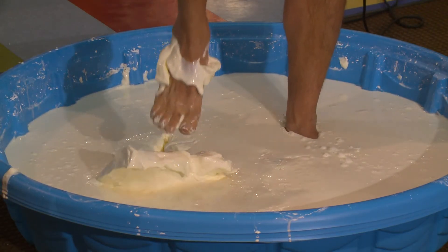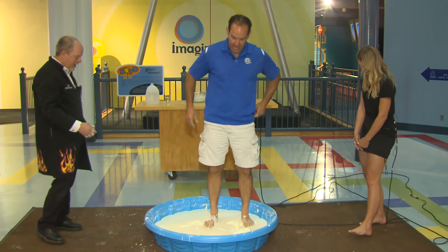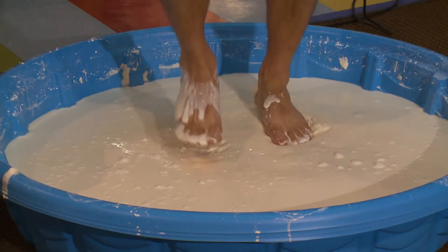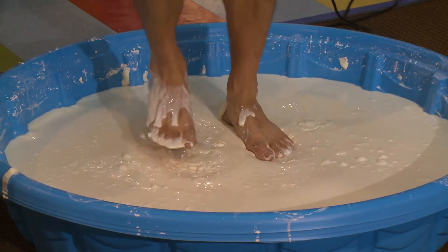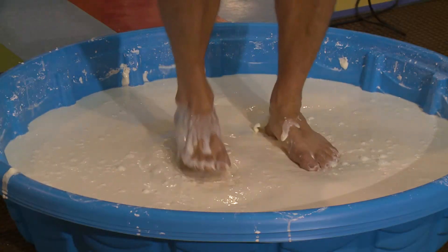If you pull hard — yeah, that's gross. Try pulling. Okay, try to get a run in place. A little faster. Harder. My toes are covered in this stuff and hers are fine. It's okay, it washes off — it's just cornstarch.